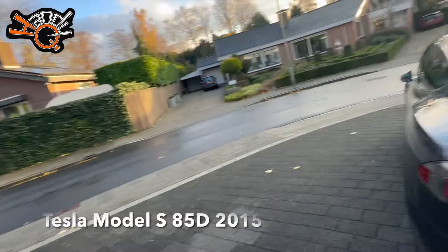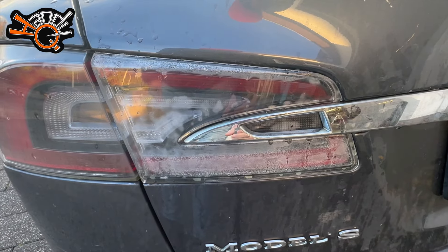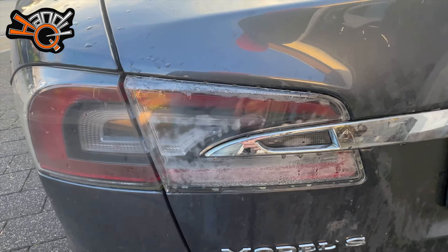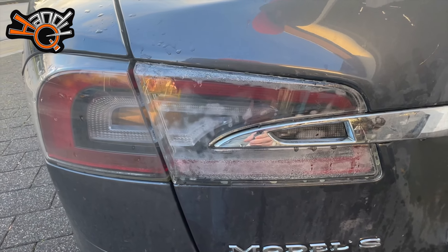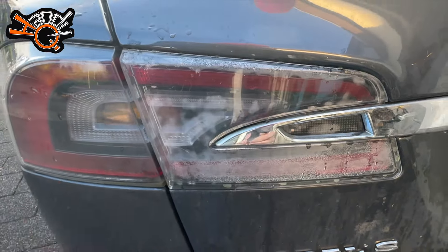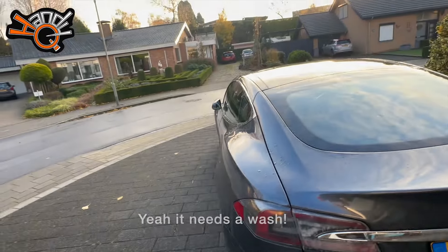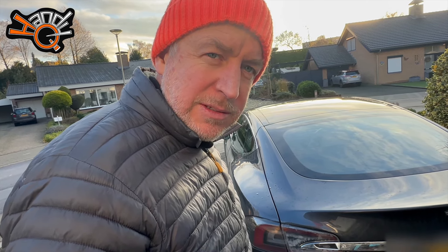The rear light on my Tesla Model S 85D has filled with moisture. It's been like this for a long time — it's a common problem with these cars. It looks like the friction welding between the lens and the housing was never sealed properly from the factory. There is a guy on YouTube who found a way to fix them by soldering the LED lights, but I took mine apart last week and the PCB board that drives the LEDs is gone.